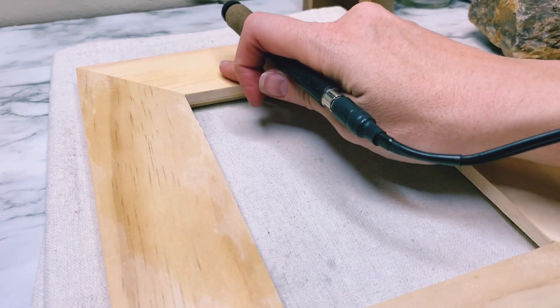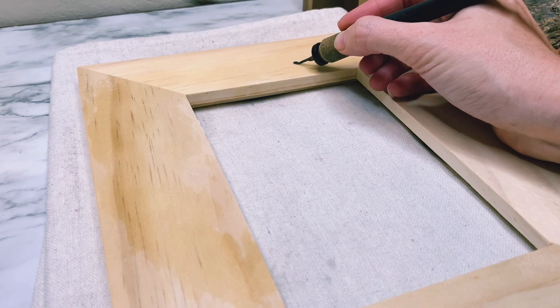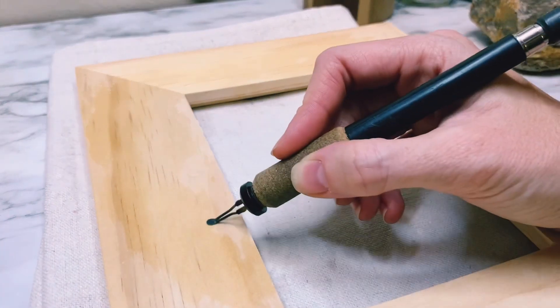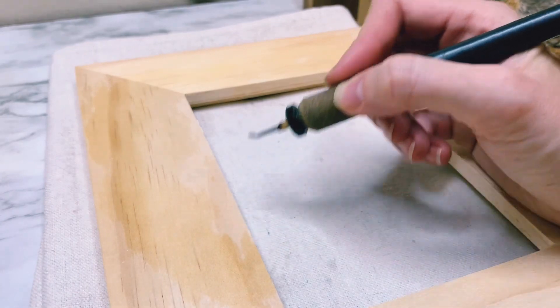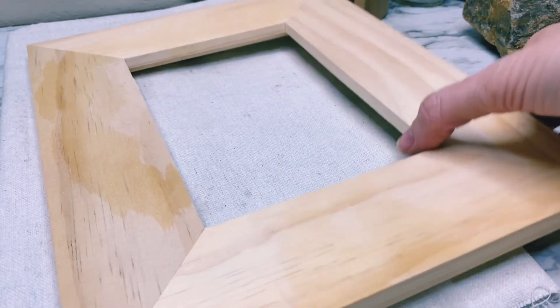Something I've noticed is that it's kind of hard to see the dents and the scratches after I spritz it with water. So I run my hand across the wood and look for any other dents or scratches that might be there blemishing my wood.